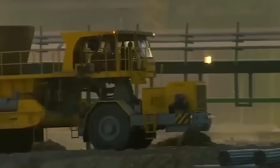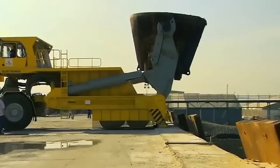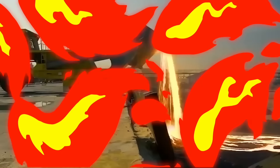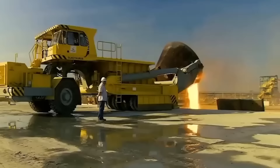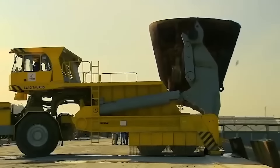The slag pot torus is designed with a high-quality steel frame and lined with heat-resistant materials, ensuring that it can withstand the extreme temperatures and harsh environments present in steel mills. The machine is equipped with wheels and can move easily around the plant, making it a highly efficient tool for transporting molten slag.